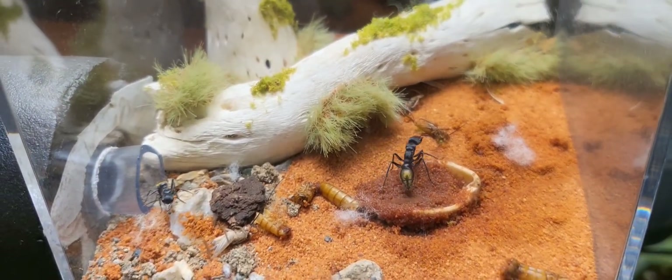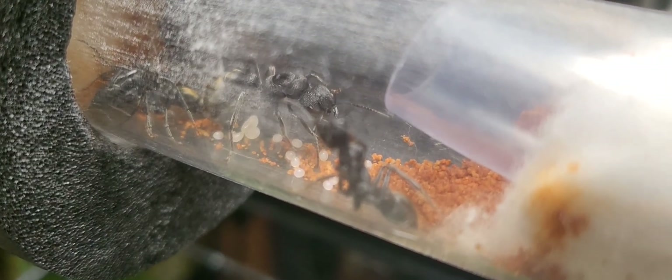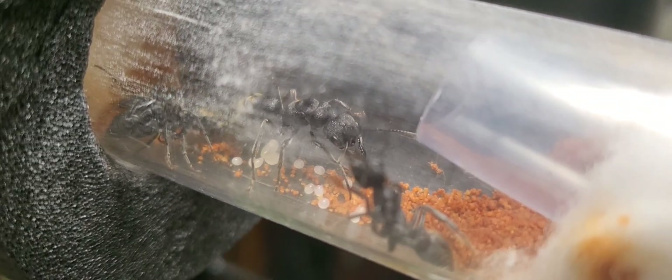This colony was attacked recently by little thief ants and they are on their recovery. That's why there isn't that much brood. Hopefully they managed to recover.